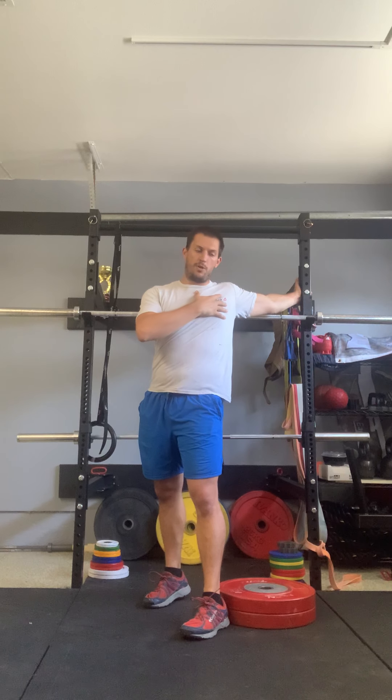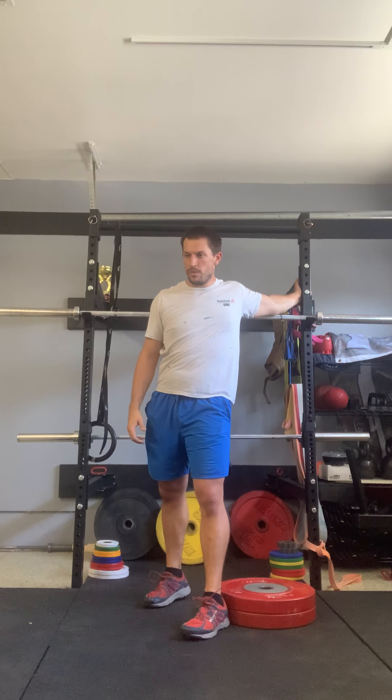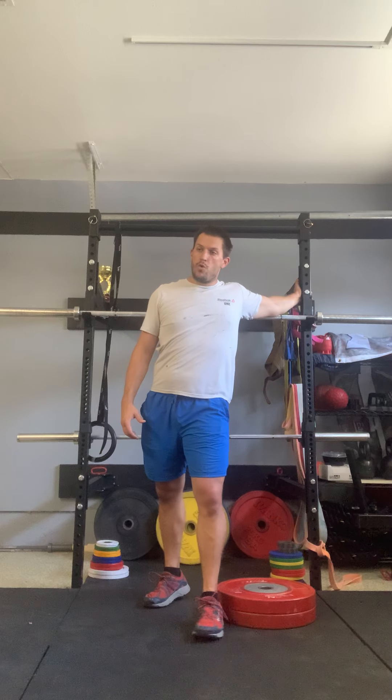Go ahead and transition to another barrier and do the opposite side. Remember, grab onto that barrier and rotate your body away from it so you feel that stretch all through the bicep, through the shoulder, and into the chest. You might even feel some pulling in the center of your chest where one of those pec muscles connects right there in the sternum. Always keep breathing.